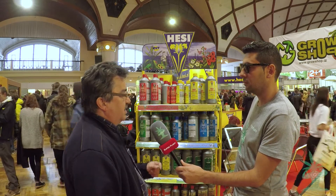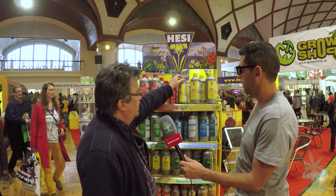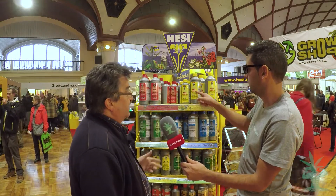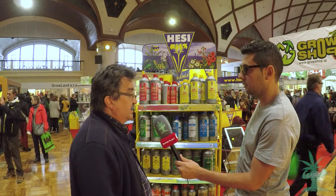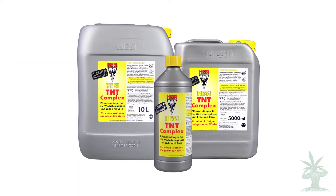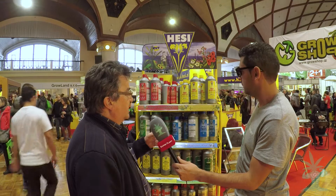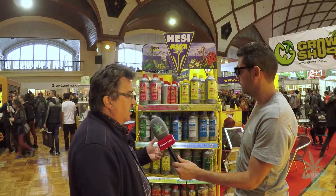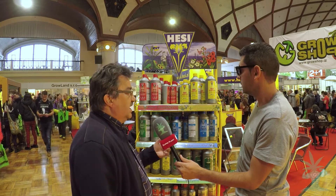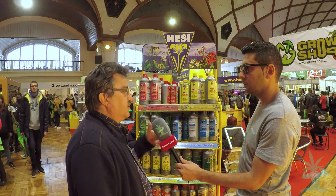You can also use the TNT Complex — like the name says, it takes care of explosive growth. It's built up of two kinds of nitrogen, and one of them is based on urea, which is not really visible to an EC meter because it's packed in chelates.